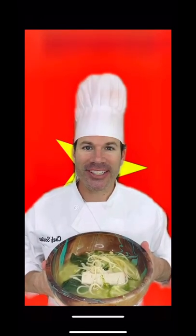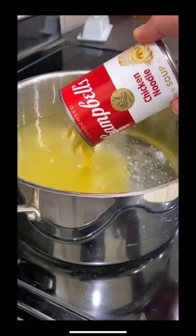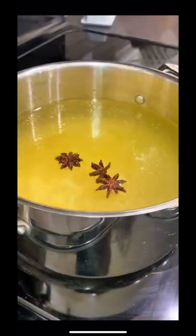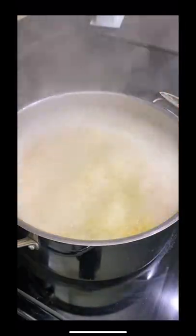Today we're in Vietnam making their national dish, pho. In a large pot, combine six cups of water and one cup chicken noodle soup. Then add your star anise and bring to a boil. Then add salt, cardamom, and coriander, and the following veggies: